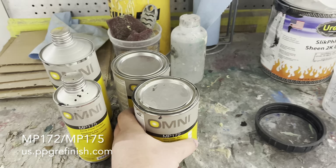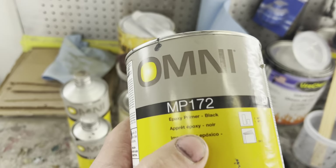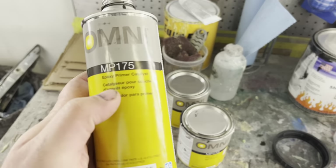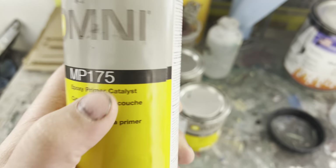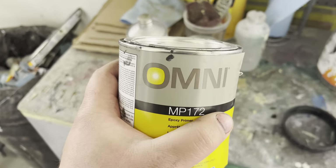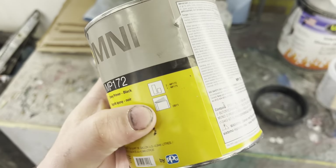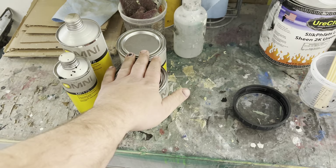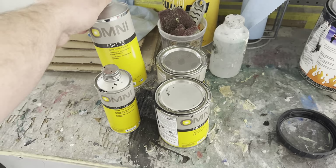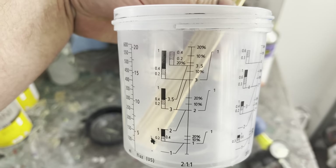For primer, we're using Omni MP172 black epoxy primer made by PPG, mixed two-to-one with MP175 catalyst, and we're also adding about 20% reducer to get good flow out of the gun and into cracks, crevices, and scratches. We have plenty of material — an extra quart plus additional hardener — mixing it up two-to-one in the cup.